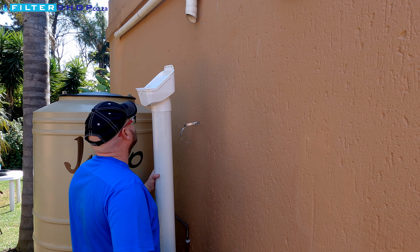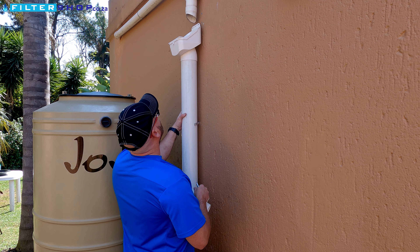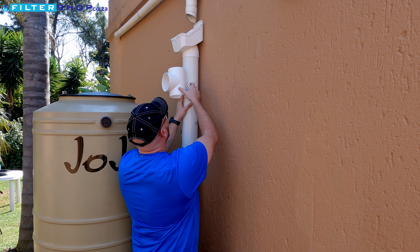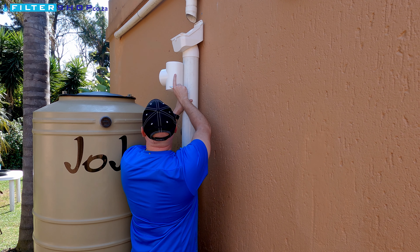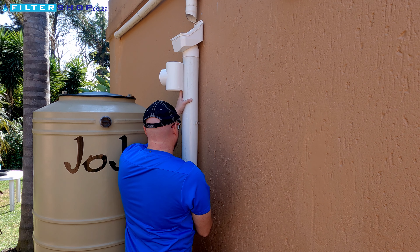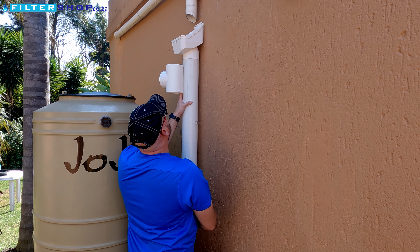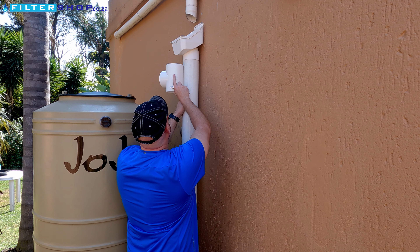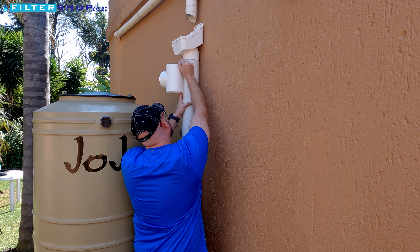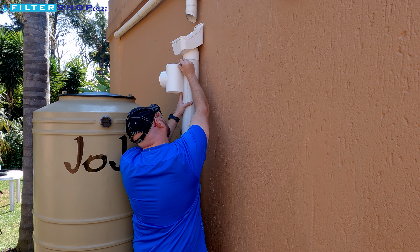Now that your gutter point has been selected, or your multiple gutters have been brought to a single point, it's time to start assembling your rainwater collection system. Before you do any gluing, you want to first measure and cut the PVC pipes and the fittings into the correct heights and positions for your particular storage tank or the particular wall you want to mount it on.